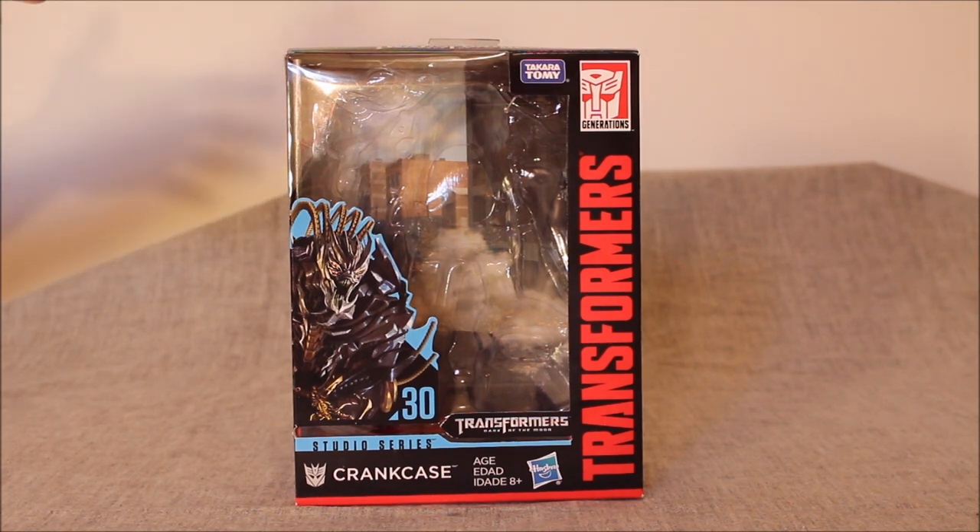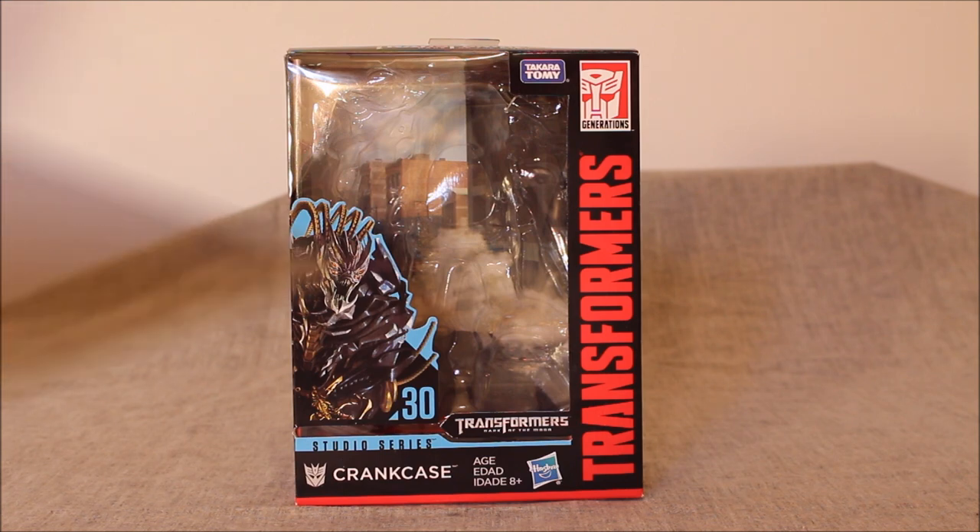I'm questioning it because this isn't Crankcase. It looks absolutely nothing like the movie character. The movie character looks more like Berserker — actually it looks pretty much exactly like Berserker, maybe with some gold dreads, but that's about it. It doesn't look like this. It's nice art, but it is completely new, completely for this packaging and for this repaint. We'll talk about that more as we go forward.